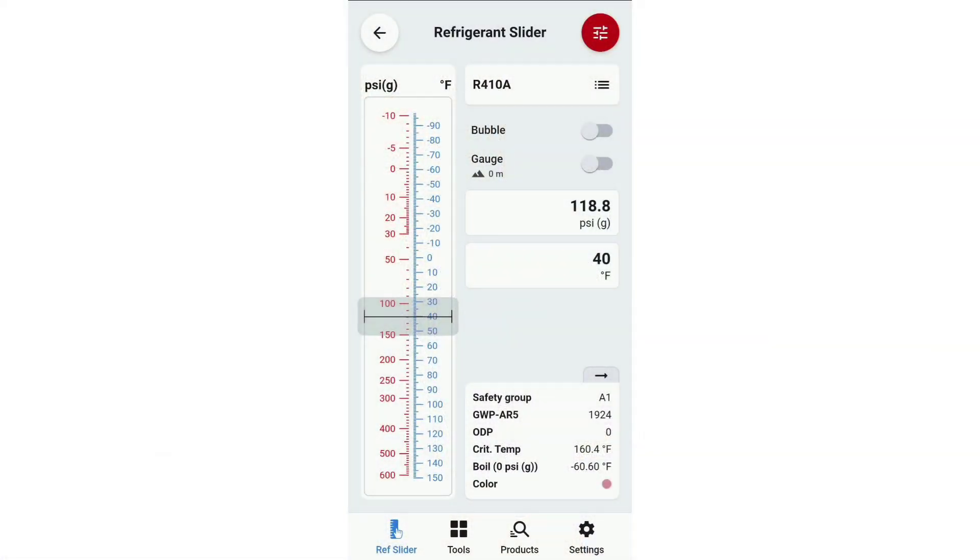So what is superheat? Its simplest definition is anything above the saturation or boiling point of the refrigerant. We're looking at the refrigerant slider on the Danfoss RefTools app — this is 410A. If we look at the pressure-temperature relationship and we put our gauges on a machine getting a 40-degree evaporator at 118.8 PSIG, well that is our saturation point — we are at our boiling point of the refrigerant.